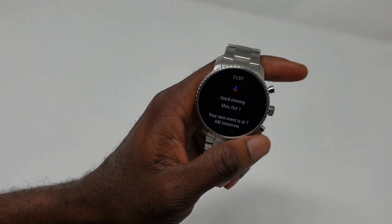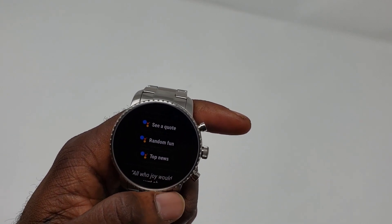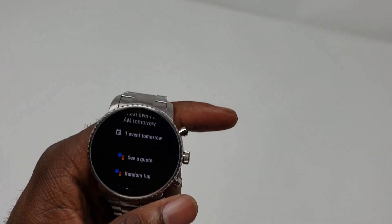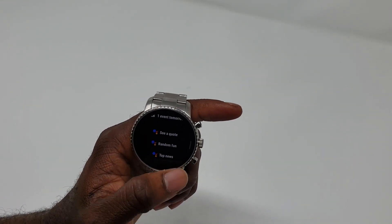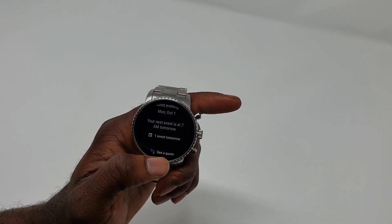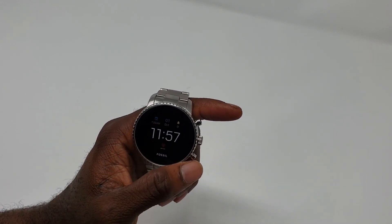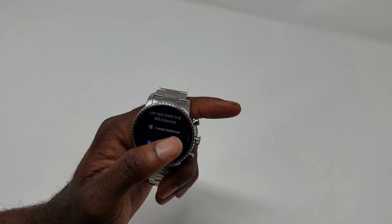If you swipe to the left you get your Google card — kind of like with the Pixel phones where you have your Google Now stuff that shows you the time, the weather, and all that. This update is new to me so it hasn't been fully customized yet. I think Google Now needs about 24 hours with your phone to recommend different things.